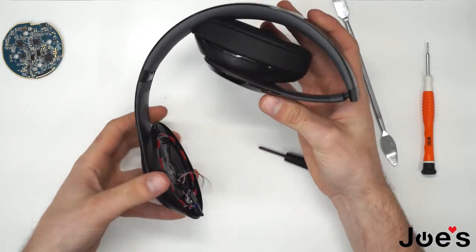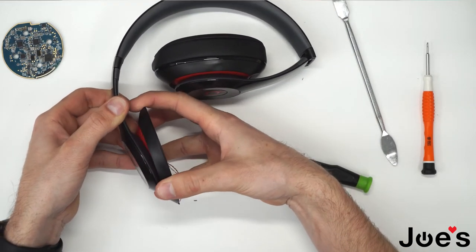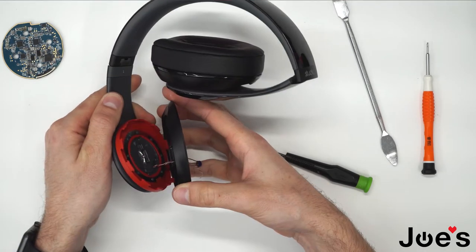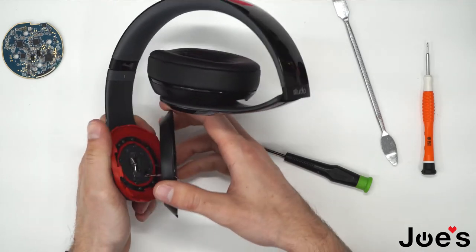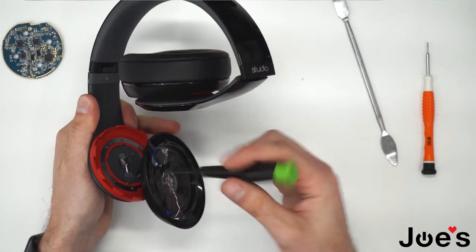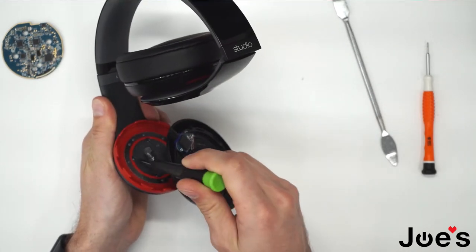At this point, we're able to remove this housing here just by pulling it up. Don't pull it too hard — you don't want to rip any of these wires. Move it to the side so you're able to unscrew the next four screws located right underneath.